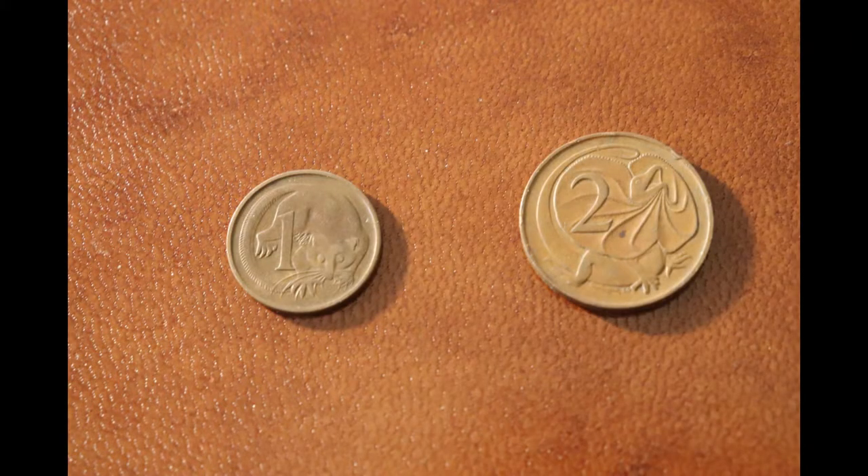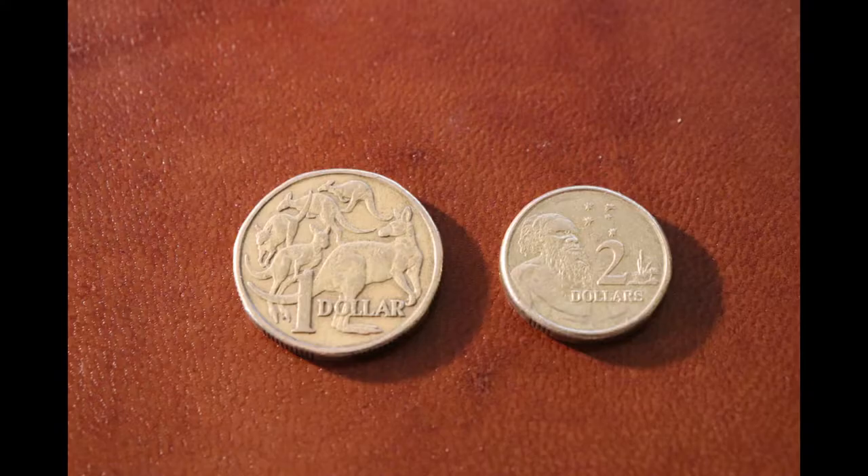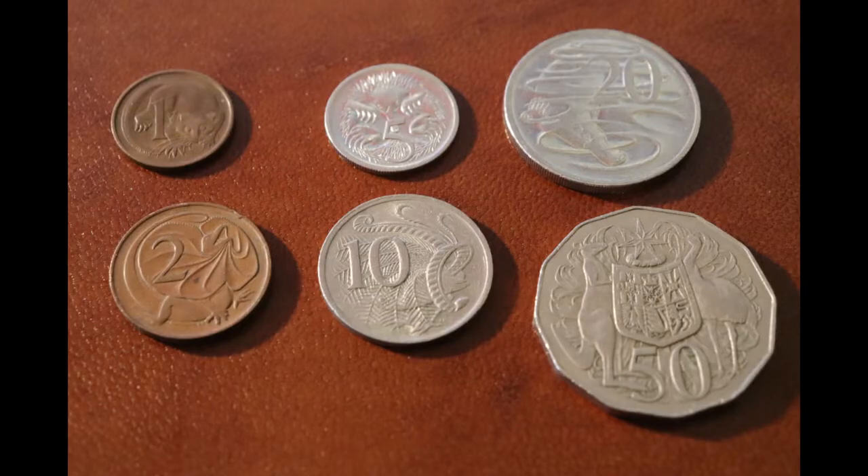The one and two cent pieces contained 97% copper, 2.5% zinc and 0.5% tin. The one dollar coin has the iconic Australian kangaroo, and the two dollar coin has the southern cross and an Aboriginal man. The modern silver Australian coins are made of 75% copper and 25% nickel, an alloy called cupronickel.